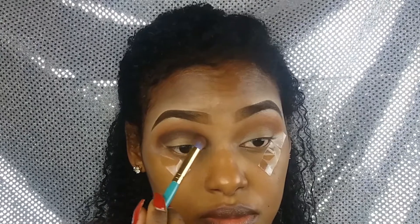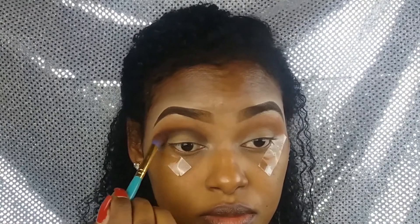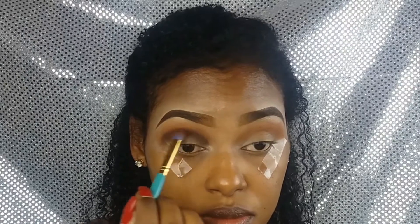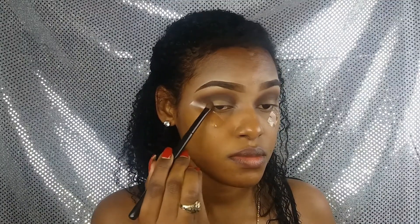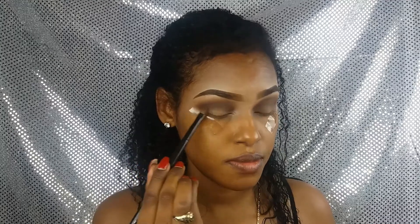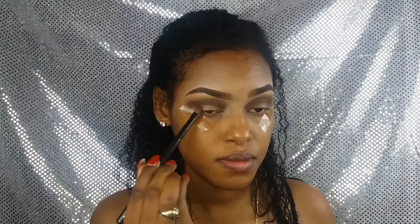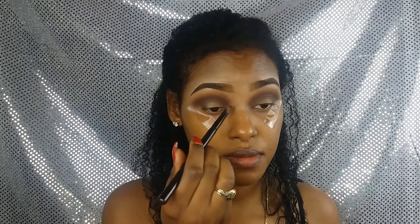Voy poniendo el color marrón en toda la cuenca de mi ojo, marcándola muy bien, aplicándolo varias veces hasta llegar a la tonalidad deseada. Después difumino muy bien este marrón para que no me queden marcas ni pliegues. Usando el mismo marrón, lo pongo a toquecitos en toda la uva externa de mi ojo y también en la esquinita interna, dejando el centro sin ningún tipo de producto. Después vuelvo a difuminar muy bien.